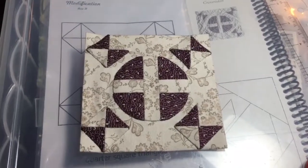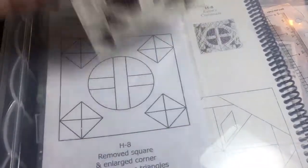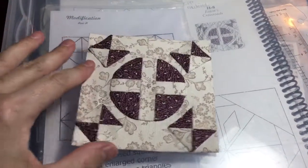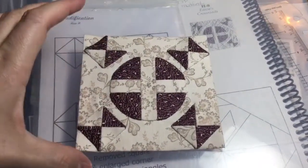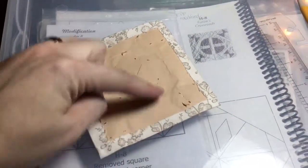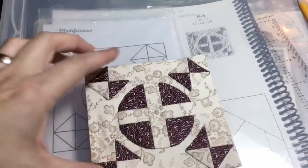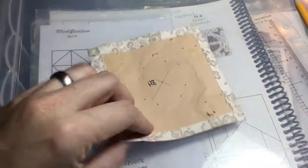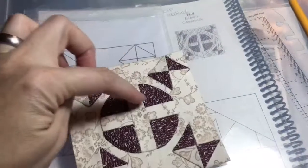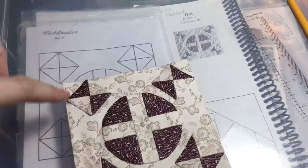I'm done with my block — I took out all my basting and I'm done with everything, but I want to make a note about the papers. I don't take any of my papers out until I've attached my block into the rows and into the quilt, because I have to take this big paper out first before I can take these papers out — they're in the way. I have to cut the background fabric away from behind this circle and then get in there to get these pieces out, and same thing with these squares.